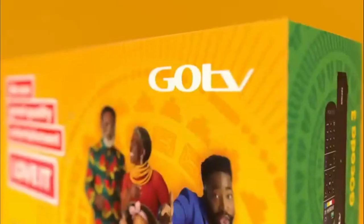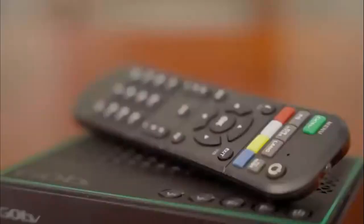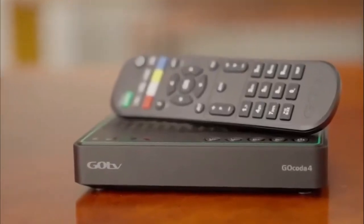GoTV is digital quality entertainment, which means greater viewing enjoyment for everyone. The GoTV decoder is designed to plug in and play. It is simple to install and you can do it yourself.